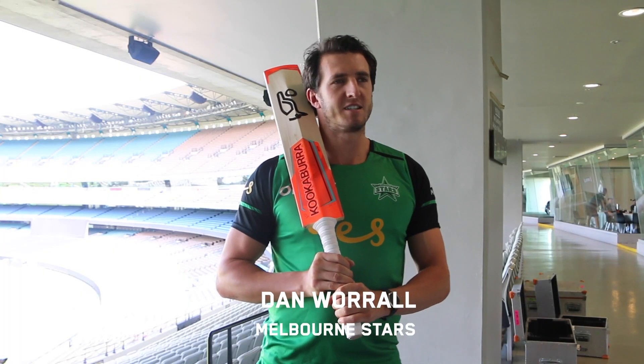One hand one bounce didn't really play that much because it was a concrete pitch. It was more so the brother would try and whack it as hard as he can and just try and catch it one-handed.